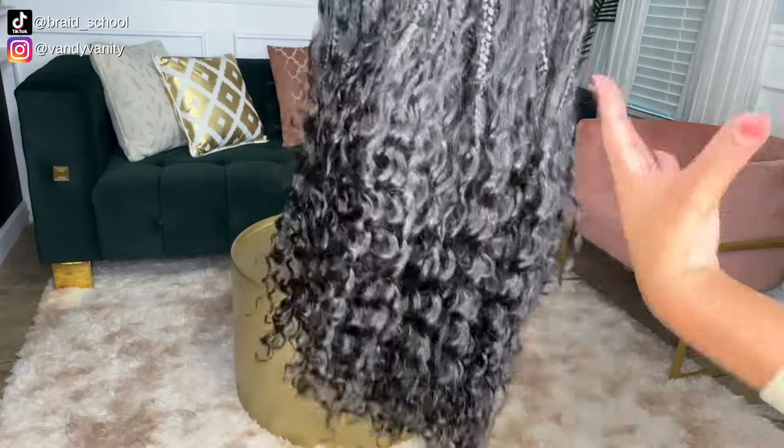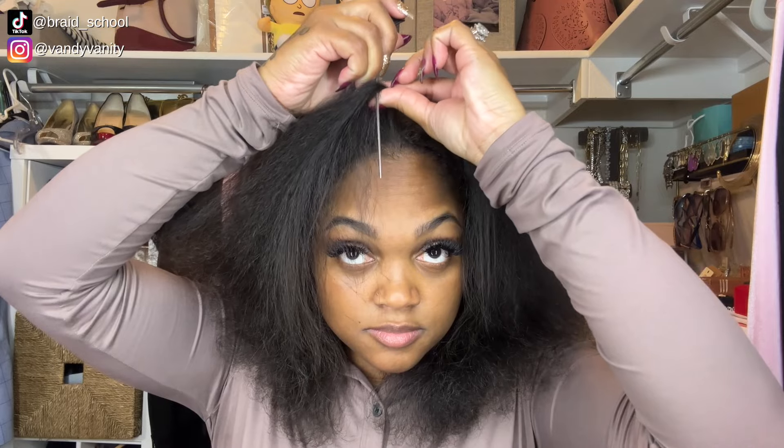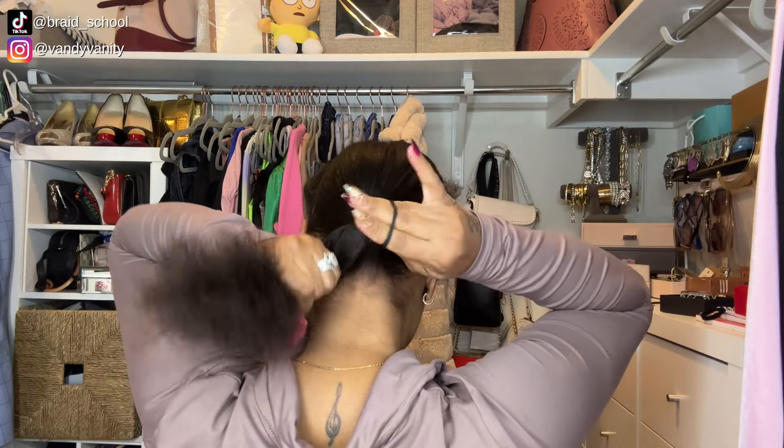Braids like this would take me about six to eight hours to complete on a client, so right out the gate we've already cut our time in half. Starting this install — as with any protective style, I'm starting with my scalp nice and clean, deep conditioned, and blow dried hair. I wasn't sure which direction I was going to go with this, so I started with the design in the front. I parted off the front from the back, and with fulani style this does require you to know how to cornrow.